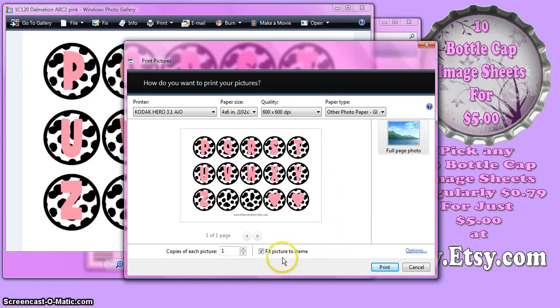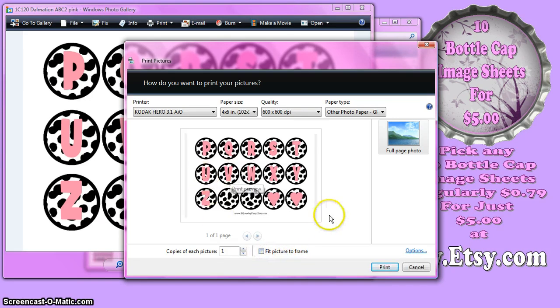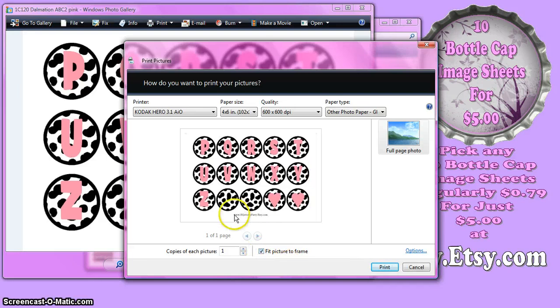The next thing I want to make sure is that there's a checkbox where it says Fit Picture to Frame. If I uncheck that, it shrinks the image — you can see when it's unchecked, it's smaller. What that does is it puts a white border around the edge of the picture, and in order to do that it shrinks your image, so when your circles print they're going to be a little smaller than an inch. So you want to make sure you have Fit to Picture Frame checked, which makes it go all the way to the edge of the paper so your circles will actually print at 1 inch.